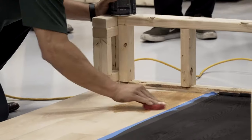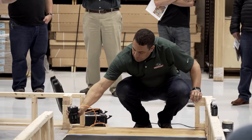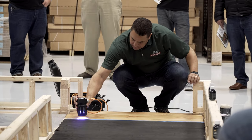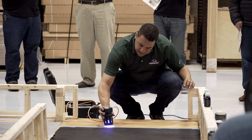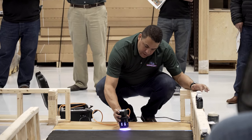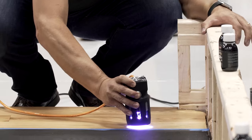LED oil. I'm applying the clear here. All we're going to be doing is put this about an inch away from the surface where we just finished. You're going to go over the same spot twice, going back and forth. For flooring, we're going to have the big machine, not a handheld like this, but this is just to show you guys how the product works.